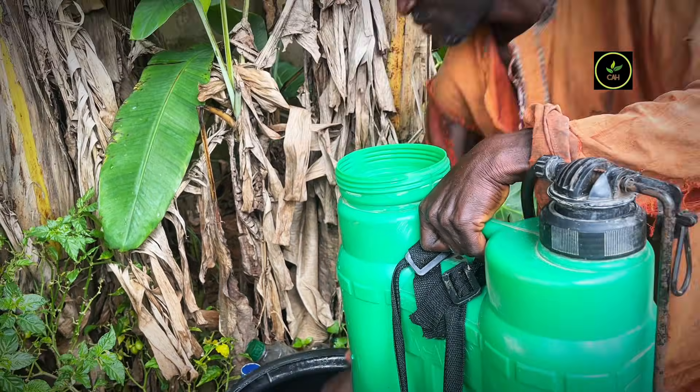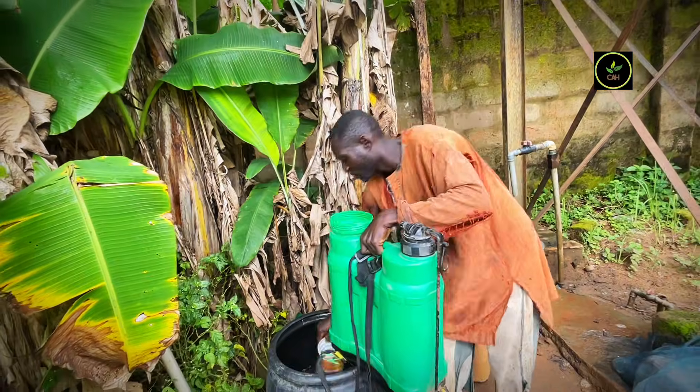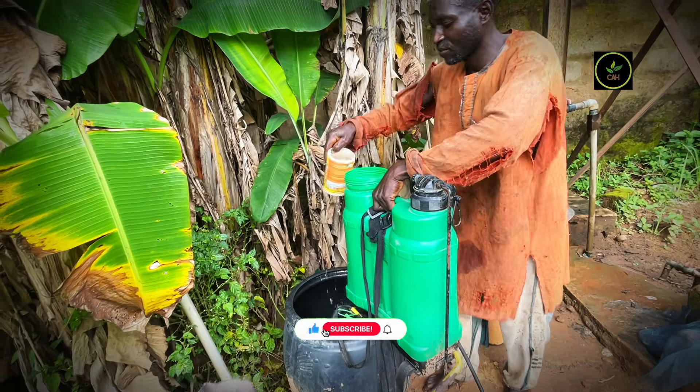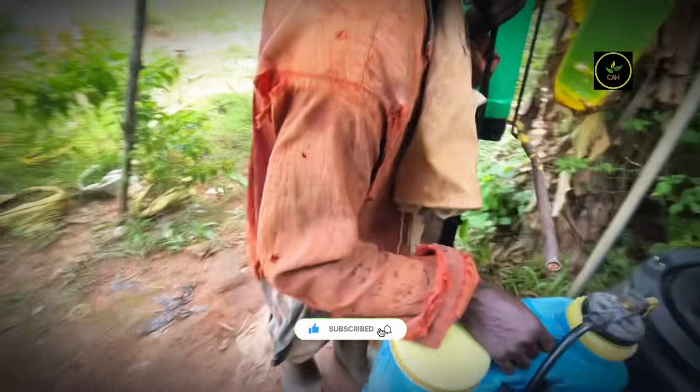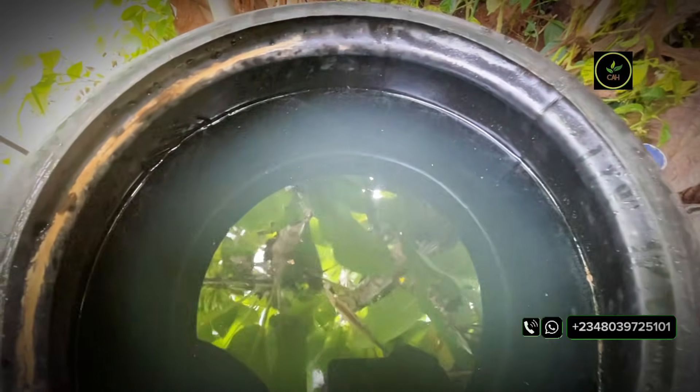After the second dilution — diluting the 3% into a form that can be applied to the plant — you are ready to go. All you need to do is pour 1 liter of the 3% into a knapsack sprayer.